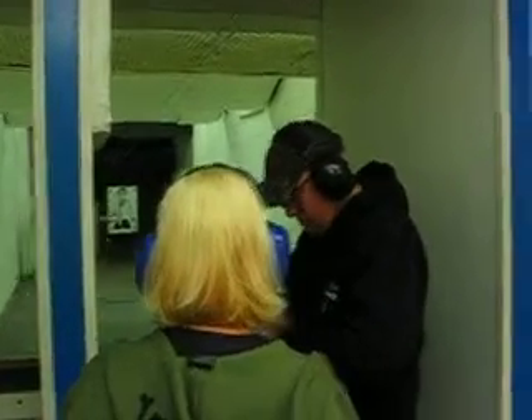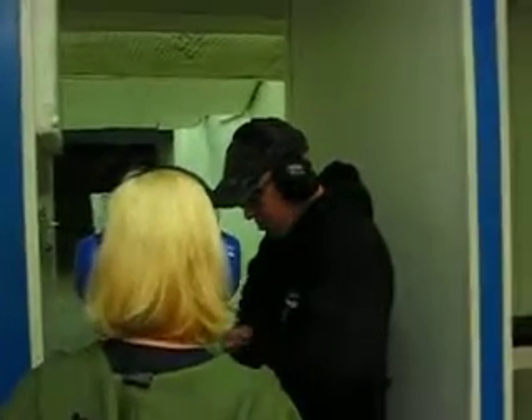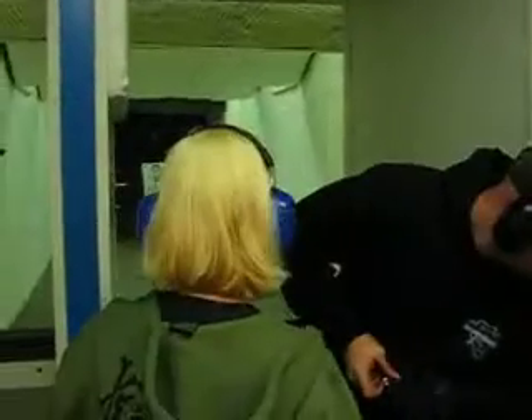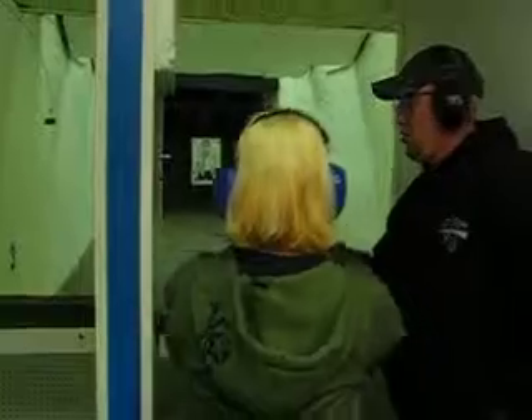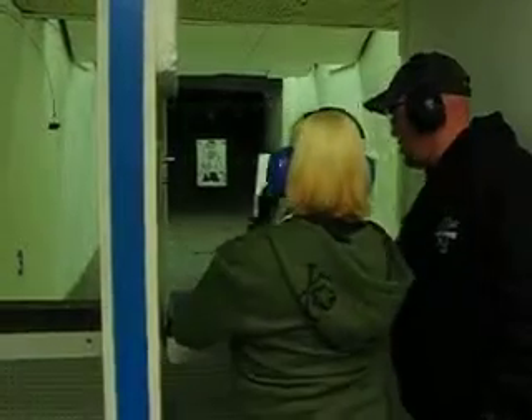If you want, do it all in the head. Perfect. Okay, perfect.